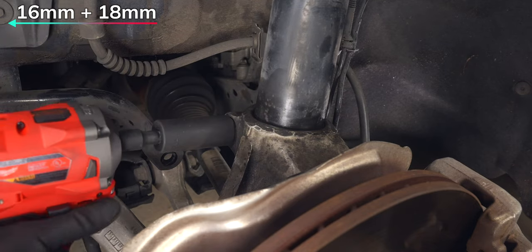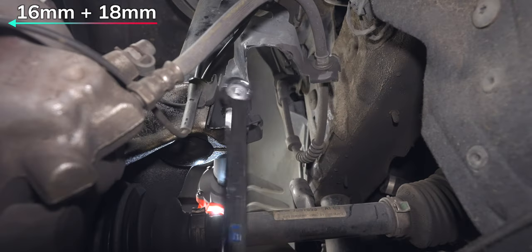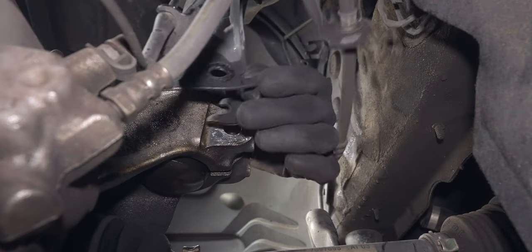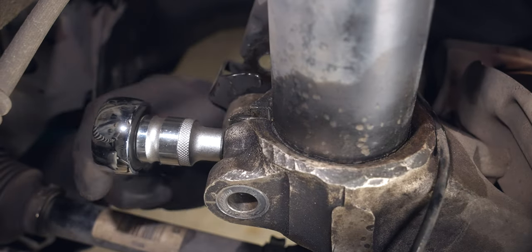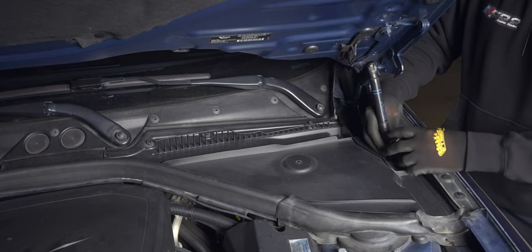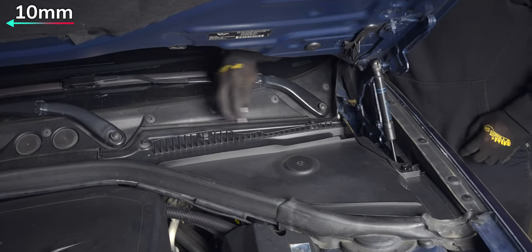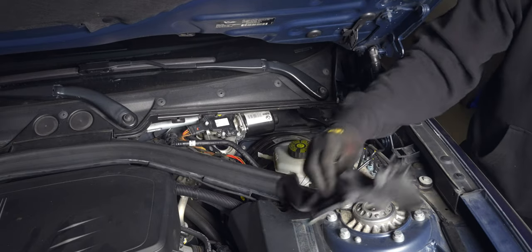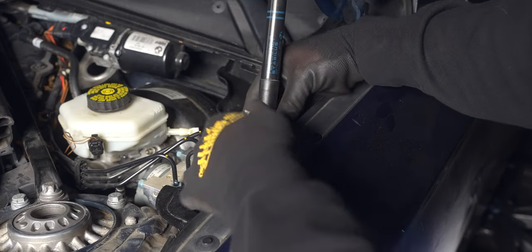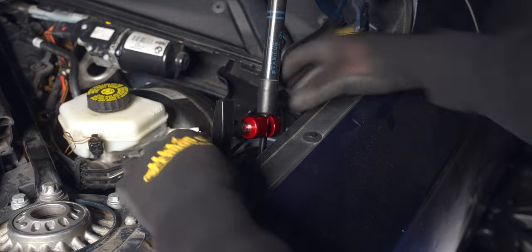If you don't want to deal with this, I believe that Bilstein can fit the OEM end links and BC Racing supplies them with their kit. However, the main reason why I recommend KW is because of their lifetime warranty. Although other companies offer the same thing, most of my findings show that KW was the fastest to process claims. I have not gone through this personally, but if I ever needed to, it's nice to know that KW doesn't drag their feet.